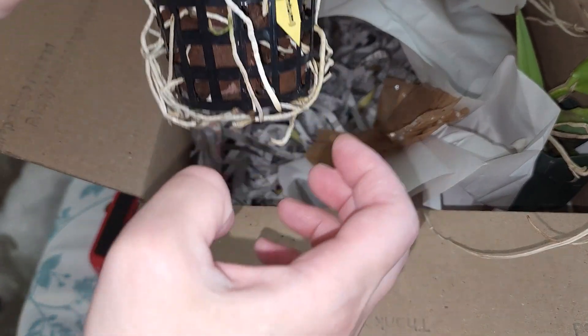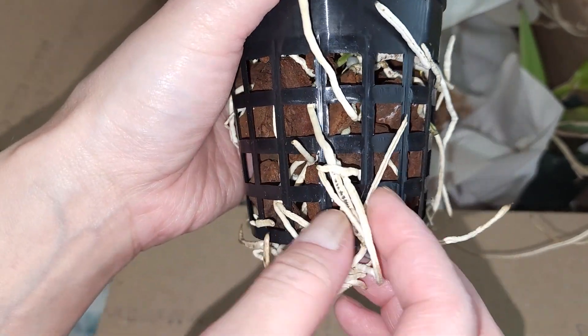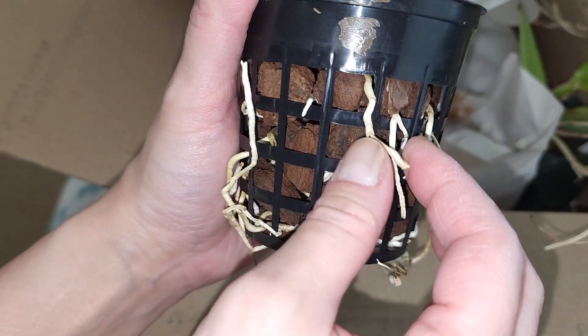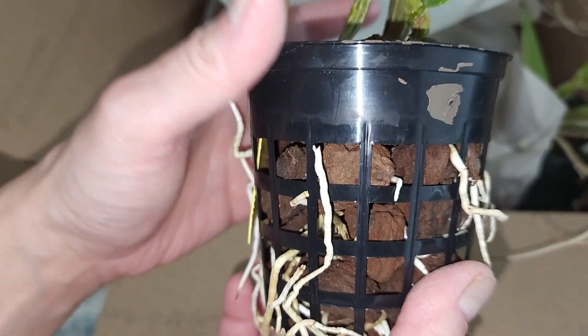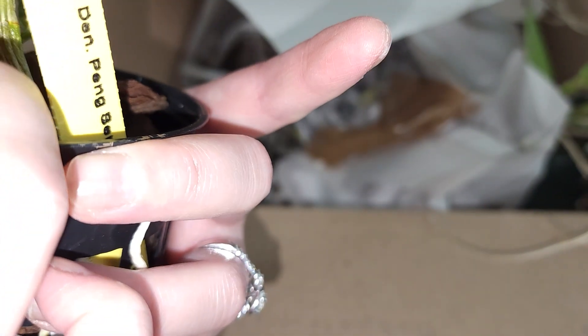One of my dogs found a leca on the floor and was trying to eat it. The roots look really dry as well, so it looks like the orchids weren't watered before shipping and just got super dry in transit. Hopefully they'll be okay. I'm checking to see if there are any bugs or pests, and it doesn't look like it.